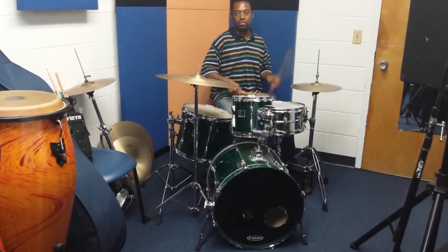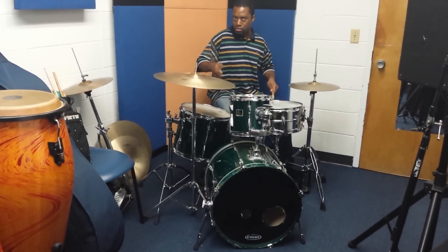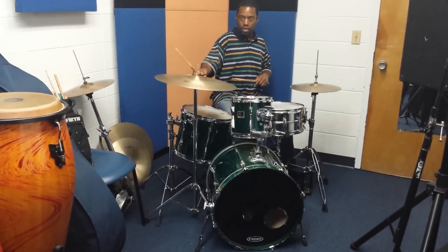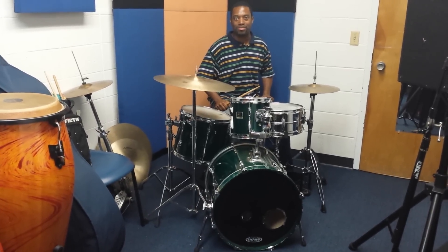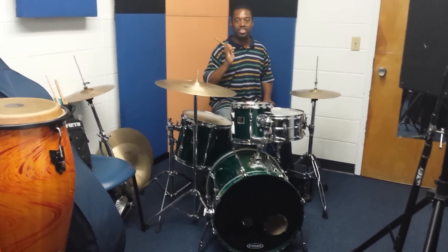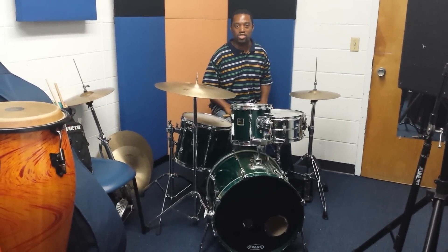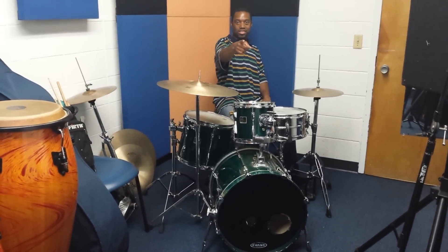That was a medium tempo — this is going to be up to speed. And that's it. So let me see what you guys do with that and I'll come back to you with more. Thank you for joining us on Learn That Lick with JD Drum Styles. See you next time.